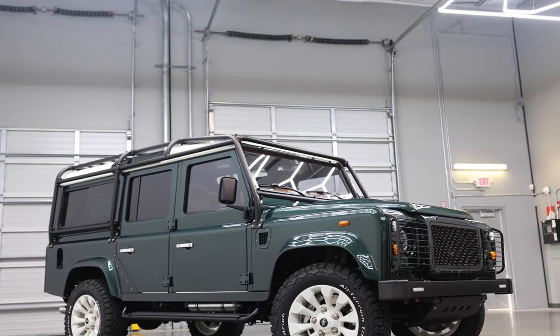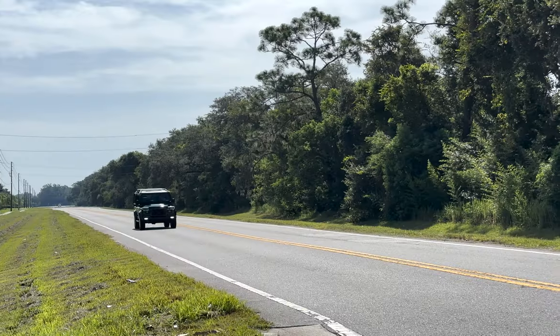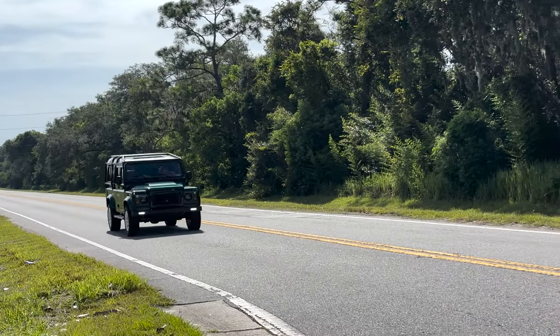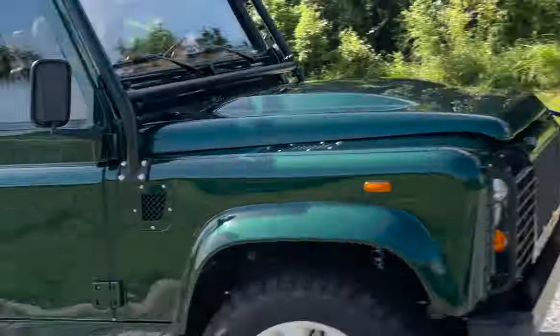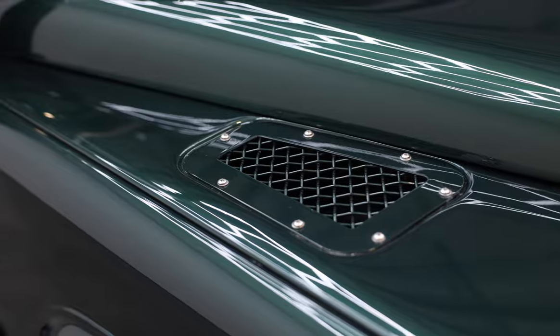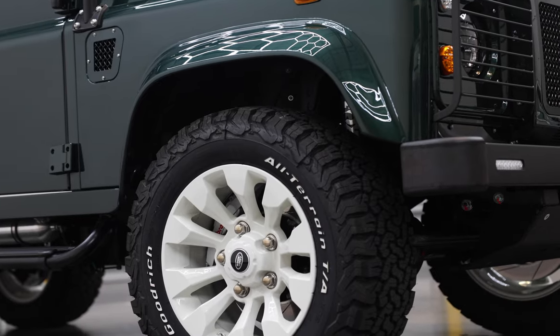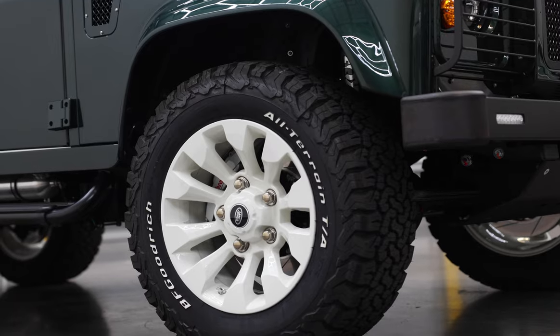This is Project Monarch, an ECD Custom Defender 110 built to our client's exact specification. The Monarch is painted in full gloss British Racing Green with black and silver accents, and sits on 18 inch sawtooth wheels finished in white with BFG all-terrain tyres.